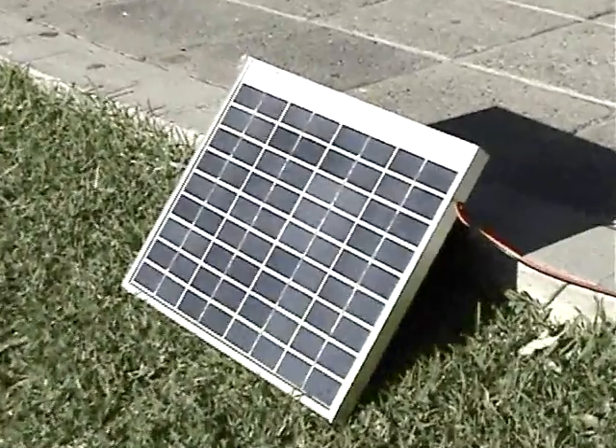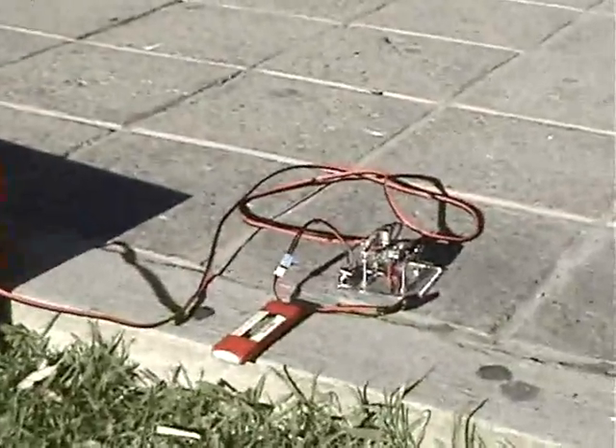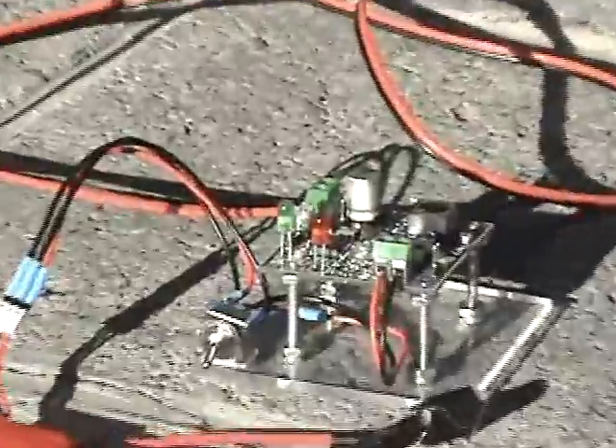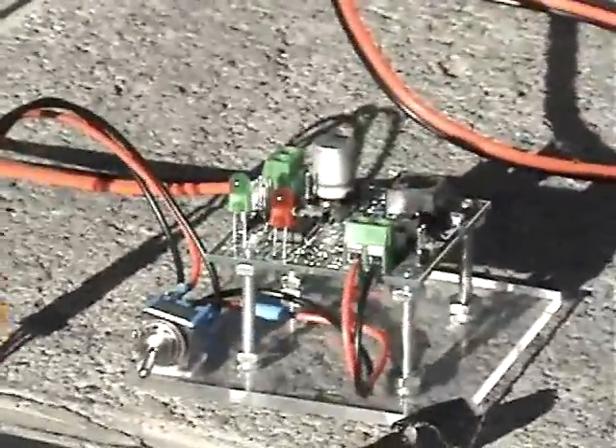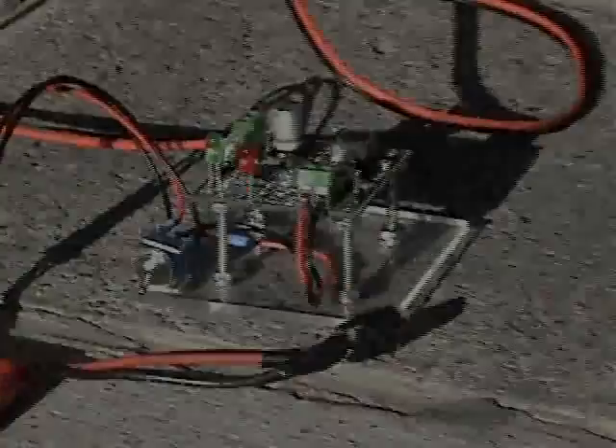Our project, in its aim to reduce its impact on our planet, uses rechargeable batteries that are also friendly to the environment. Additionally, every ounce of energy used by our platform comes from a solar panel, resulting in a product with not only a very low environmental impact, but a product that can be used wherever the sun shines.